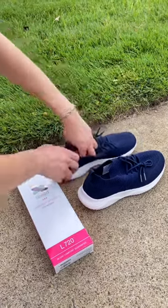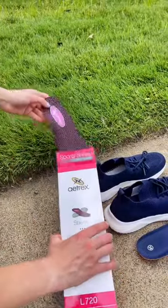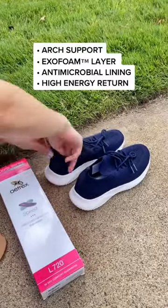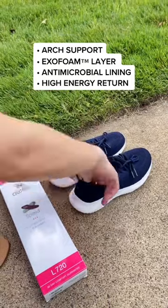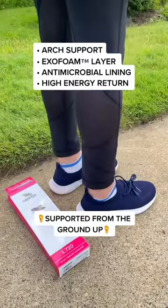I just bought new running sneakers that have insoles with no support, so I switched them out for my ATREX speed orthotics with custom arch support and their exclusive EXO foam layer to help maximize peak performance on my runs. I put them in my shoes and I'm ready to go, supported from the ground up.